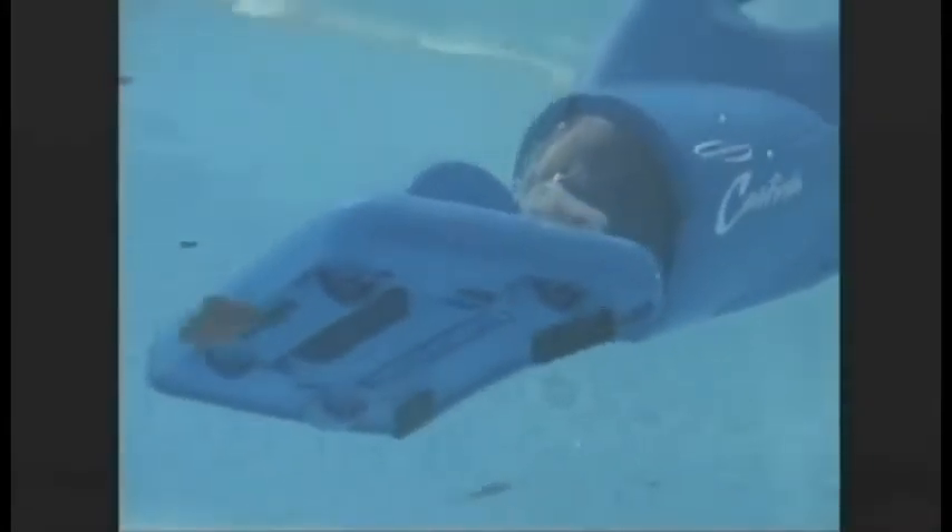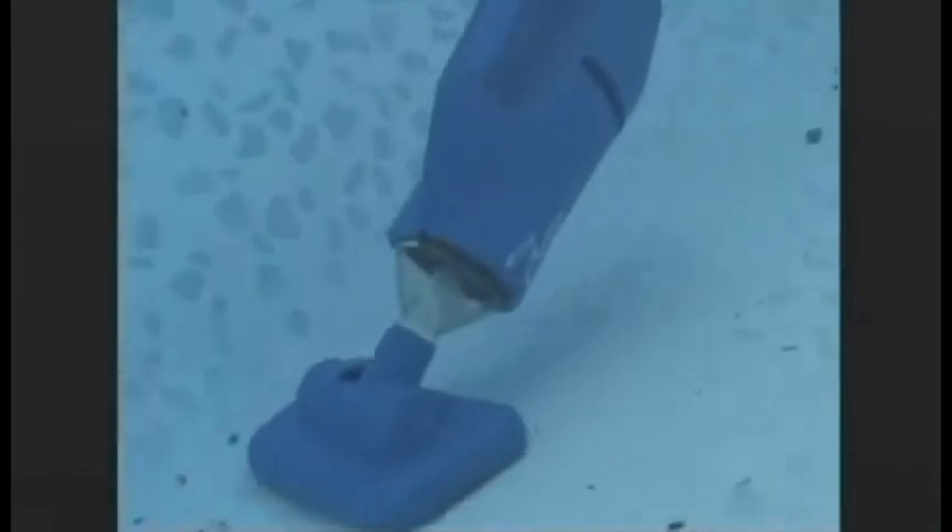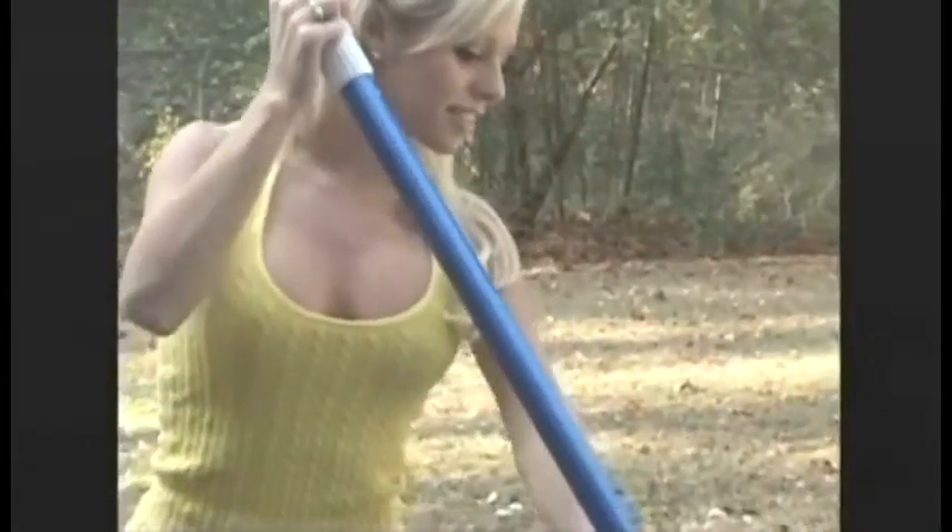The Catfish is revolutionary in its compact, lightweight design. Yet it's powerful enough to remove such debris as leaves, sand, and dirt effortlessly. Its patented high-flow rate technology makes it one of the most powerful pool cleaners available. The Catfish deep cleans in seams, cracks, and corners, and you'll love how easy it is to keep your spa, hot tub, or inflatable pool healthy for you and your family.